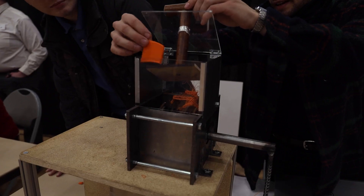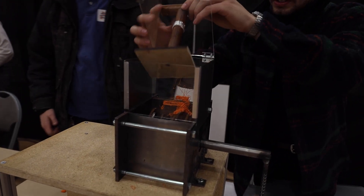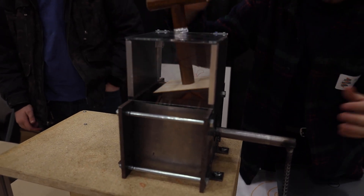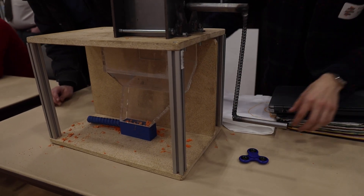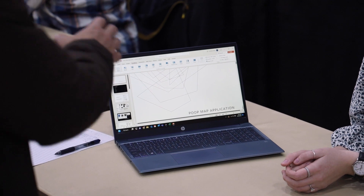What we were trying to do was repurpose a failed 3D printer. Basically what we'll do is shred the pieces, remelt them, and then re-extrude them again.